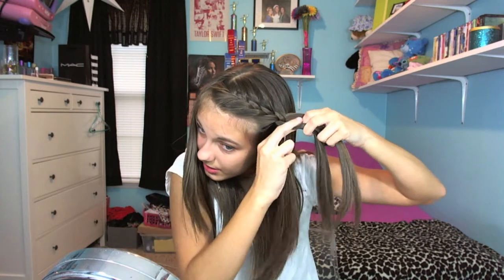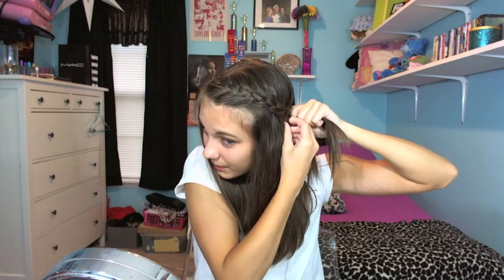So once you get about this far down, you start regular braiding. And if you want to, you can tie it off with a hair tie, but I feel like that kind of makes me look a little young. So I just bobby pin it back. Once you get to about here, just pin it back with a bobby pin, like normal people do. And then you've got your cute little braid — it makes my part look farther over. Some people like to do the crown braid, which is where you only add more hair from one side and just regular braid from the other side. It makes it look different.